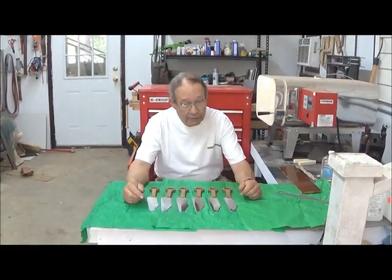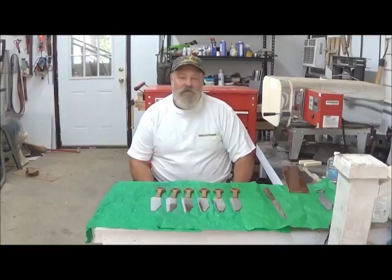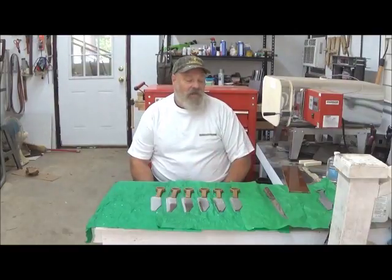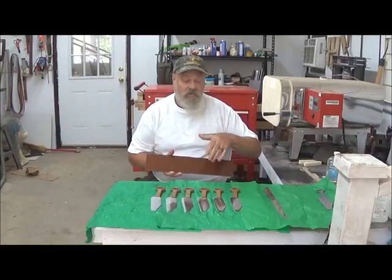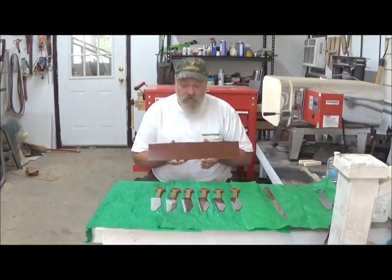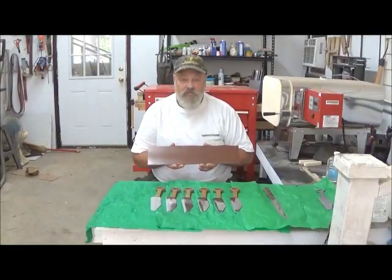Paul Hoyt is our bladesmith and he's going to tell you a little bit about the details of how these blades are made. Hello, I'm Paul York, the bladesmith at Hovey's Knives of China. First, I wanted to show you the handle material that we make this particular set of professional cutlery out of — this is burlap soaked in rosin, which gives the finished product a very nice shine.